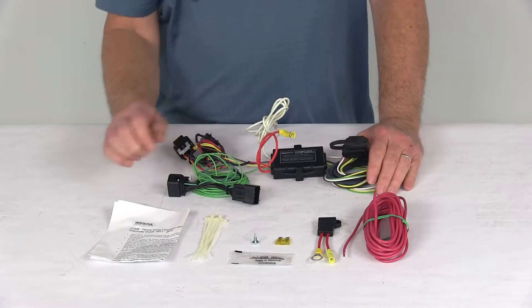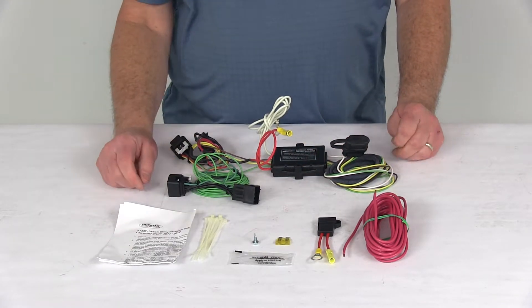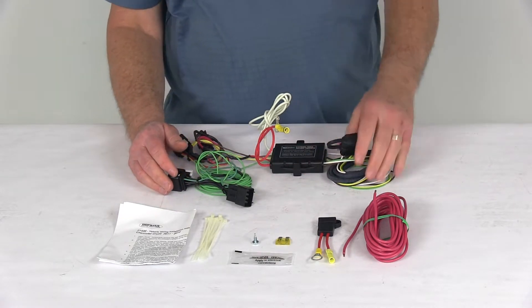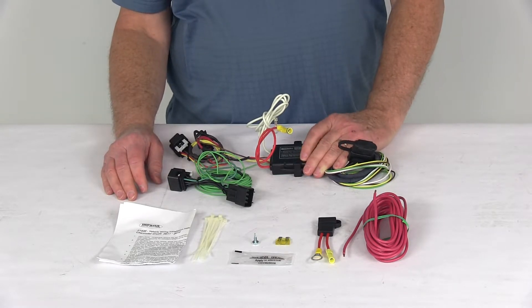It comes with everything shown here on the table, including a detailed set of instructions that describe how to install everything. To show you how this attaches, you'll start by going to the rear cargo area and gaining access to the taillights.